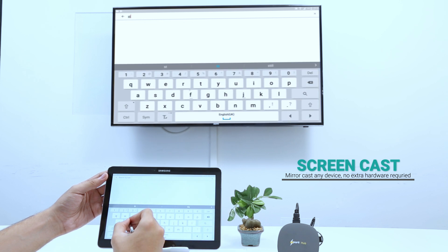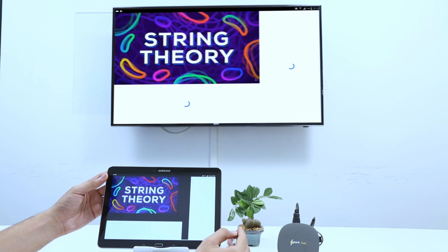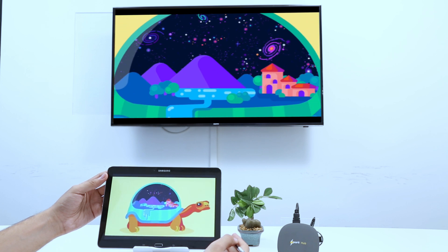Is your personal teaching device not big enough to showcase your perspective to an entire classroom? It's okay. SparkHub has a screencast feature — you can cast your screen onto a panel and explain an idea from your personal device for everyone to see and learn.